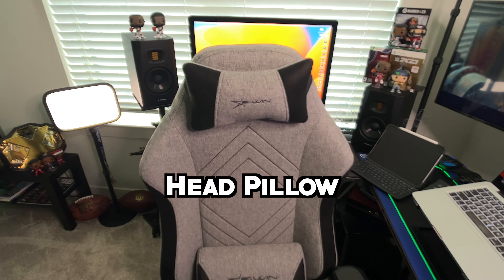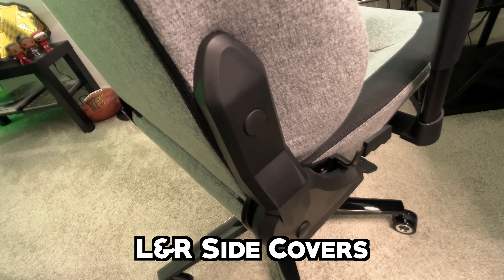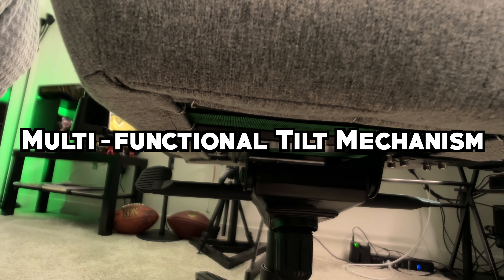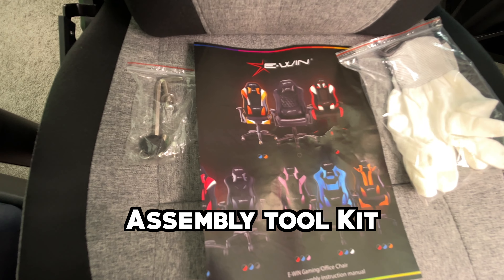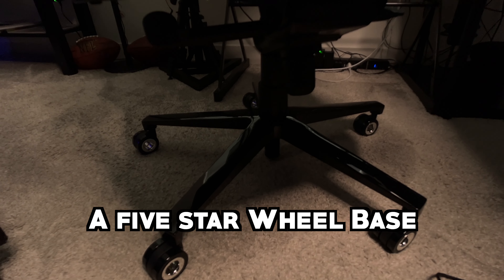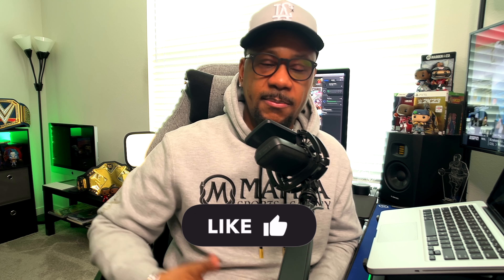Here are the 12 items in the box: the head pillow, the lumbar cushion, the seat base, left and right side covers, backrest, multifunctional full-tilt mechanism, class five hydraulic piston, hydraulic sleeve, assembly toolkit with two Allen keys, eight screws, a five-star wheelbase, and PU caster wheels. Those 12 items make up the pretty much full assembly of the chair.